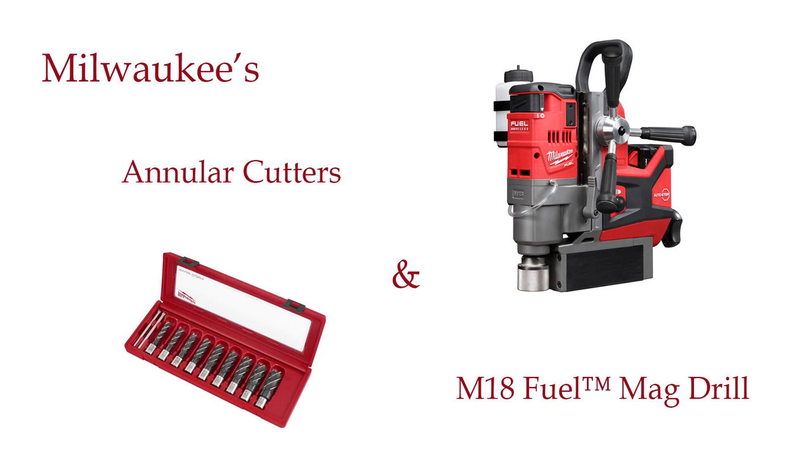Hello, I'm Dirk VanLoo and this is Nantucket Workbench. Today I'm looking at Milwaukee's annular cutters as used with the M18 Fuel and other magnetic drills.